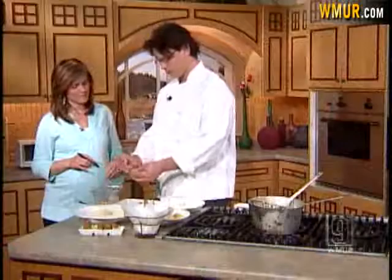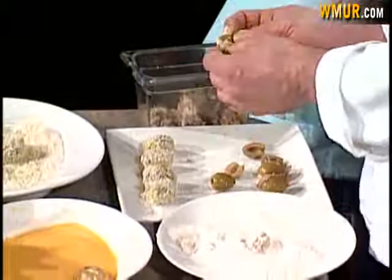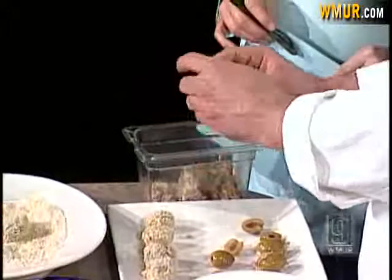We pick it. We add in a little goat cheese to help bind it. We take large green olives, cut them in half, and press them together. The goat cheese and the duck keep themselves together.